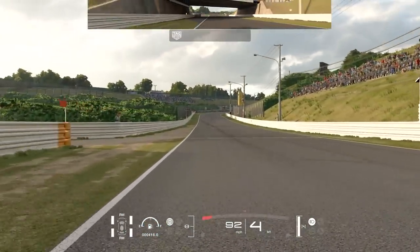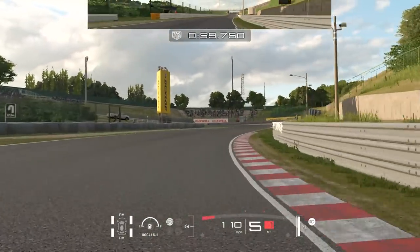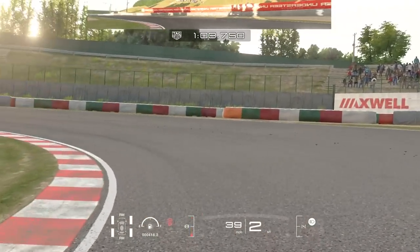Just after this curb on your right, brake and turn in and hug this inside curb. Try not to get on the throttle too early — be patient, and that way you won't understeer wide into the grass but you'll still get a pretty quick exit.